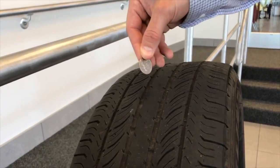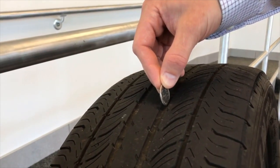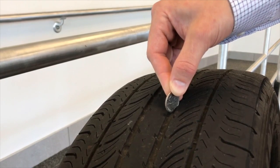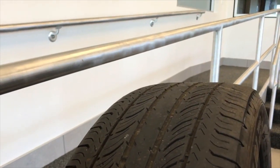Take your quarter with George Washington's head down and insert it into one of the main tire grooves. If you can see the top of George Washington's head, that means you are at four thirty-seconds and it's now time to start shopping for tires.